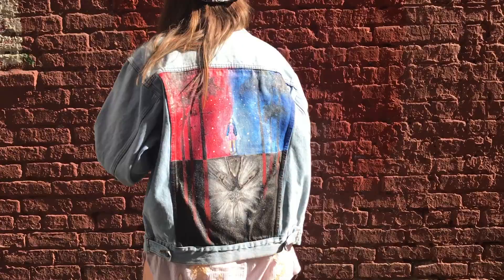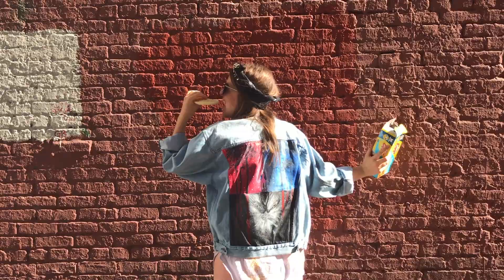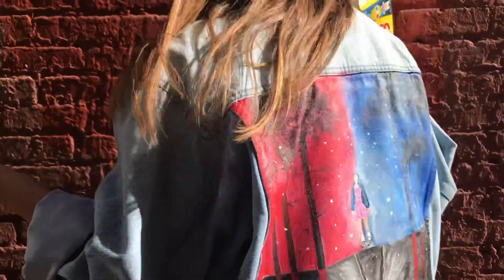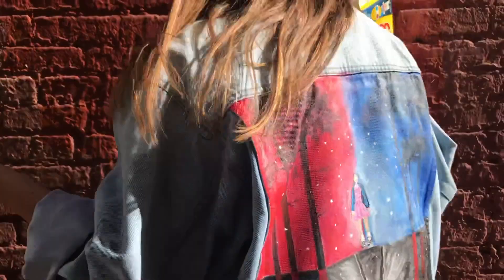Let this dry for about 25 to 30 minutes and you're all done with your Stranger Things painted denim jacket. Thank you guys so much for watching. I hope you enjoyed this tutorial. Don't forget to subscribe to my channel and also follow me on Instagram at WhatDayMade. Thank you again and see you guys next time.